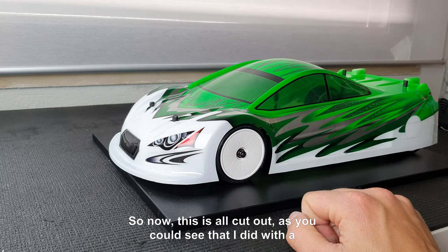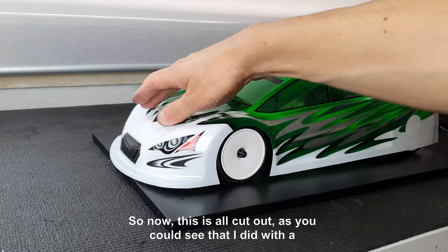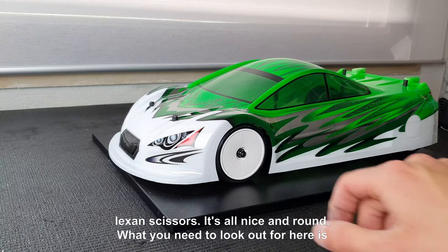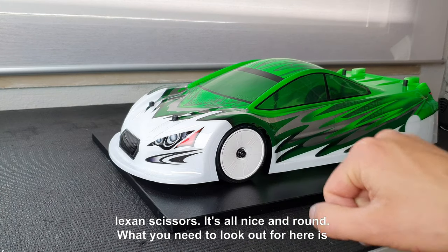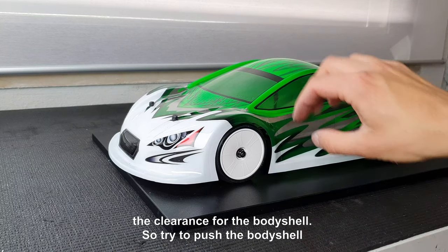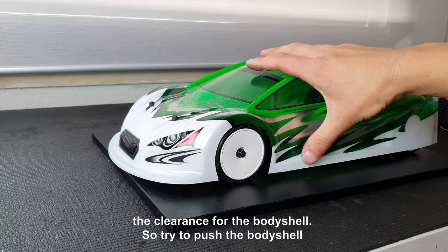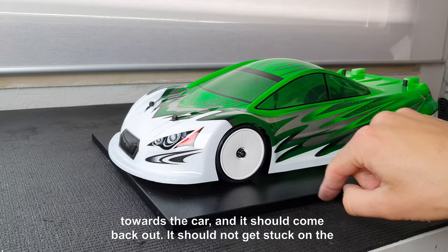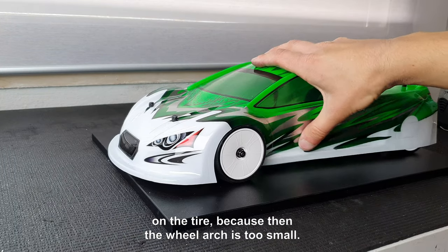So now this is all cut out, as you could see I did it with Lexan scissors. It's all nice and round. What you need to look out for is the clearance for the body shell — try to push the body shell towards the car and it should come back out. It should not get stuck on the tire, because then the wheel arch is too small.